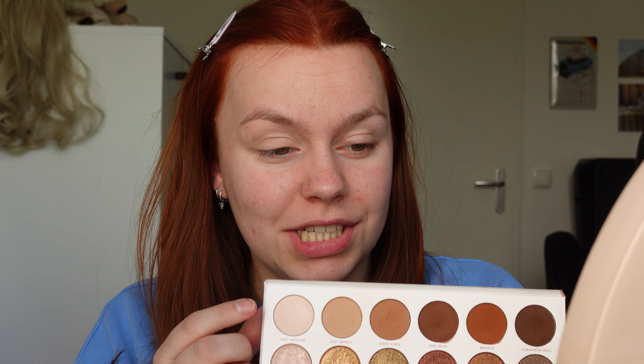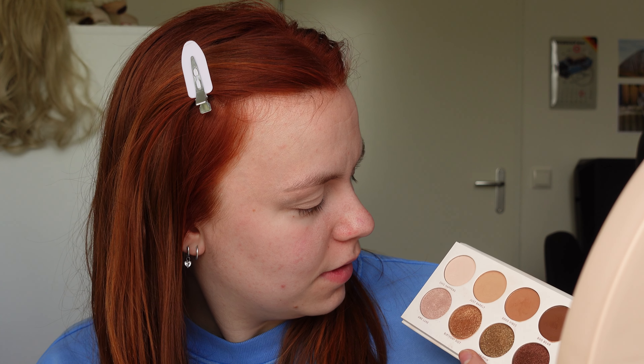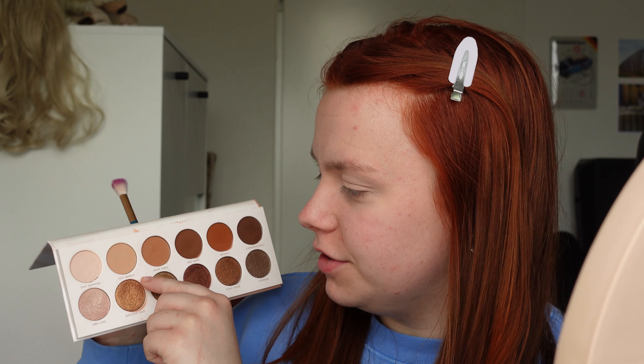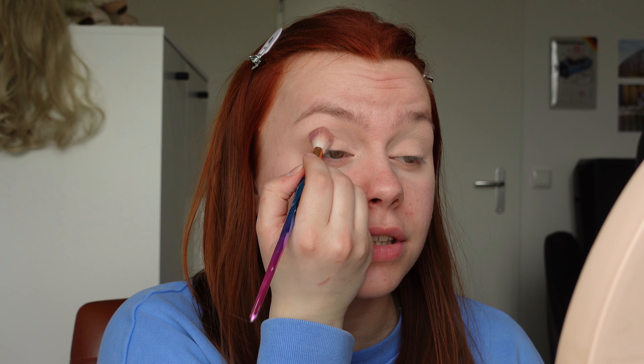I'm now going to use this shade right here which is called Chic Happens, and I'm going to set my eyelid with that. Now I'm going to use the second lighter shade called Just Barely and I'm going to put that in my crease to give my eyes some depth. As you can see, they look really flat right now, so let's give them a little bit of dimension.